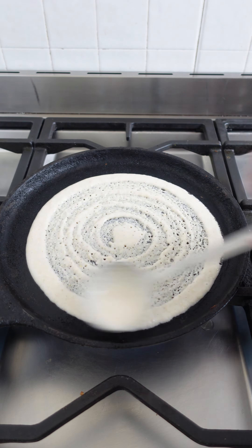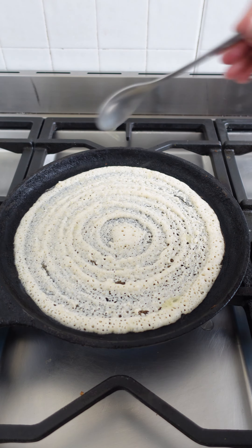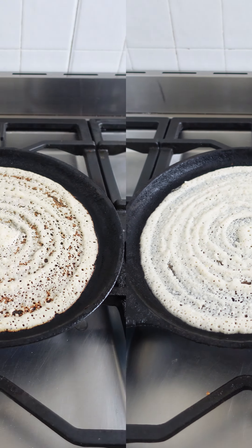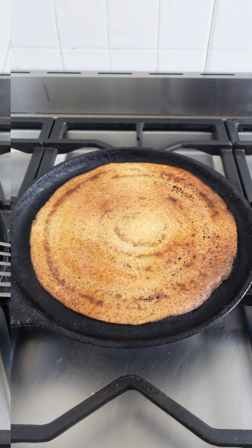Serve it with a simple chutney of your choice and every family's universal favorite, the idli puri. This is a healthy whole grain morning breakfast that your children are not going to mind.